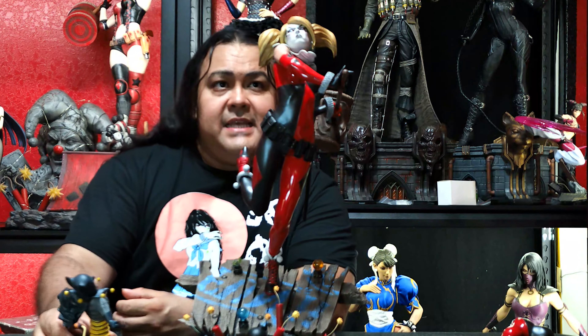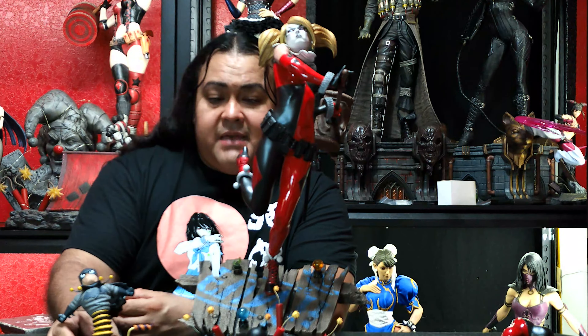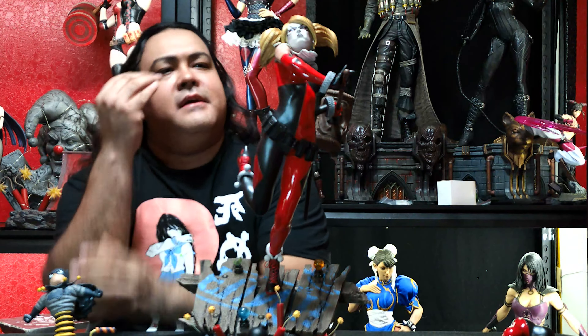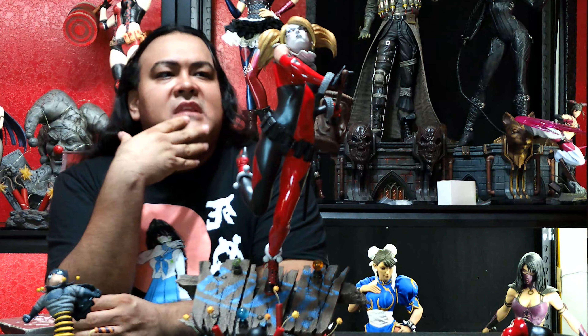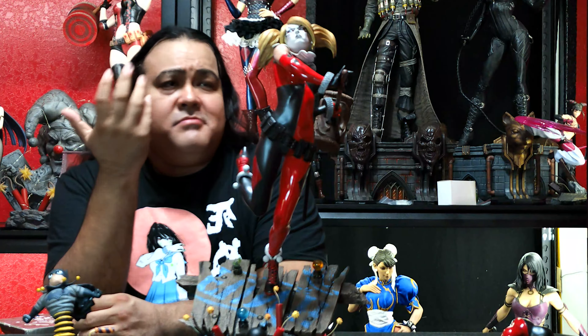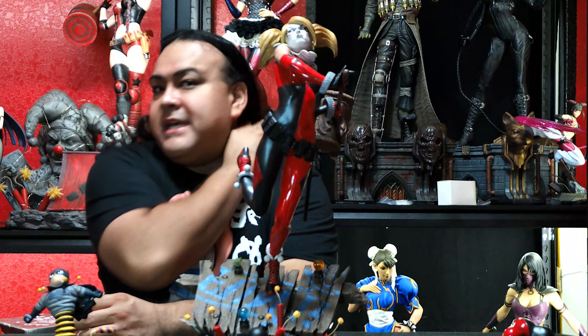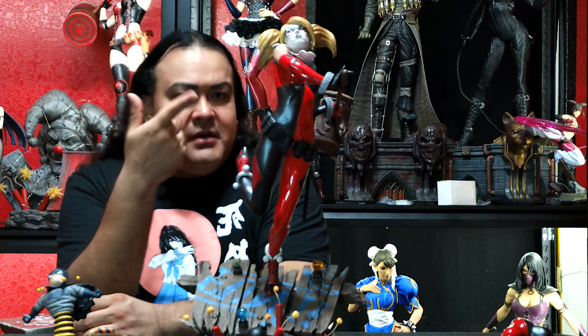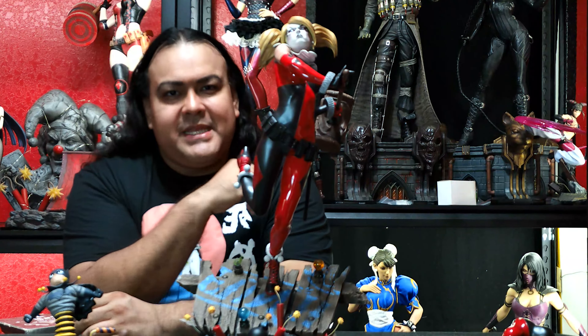Overall, this is actually a pretty badass statue. Best Harley Quinn statue? Absolutely not. But it is good. As far as being able to display her, she can go with anyone, anywhere — she's very versatile. And actually, she came out paired up with the Joker. Let me get him out and put them together to show you what that looks like.